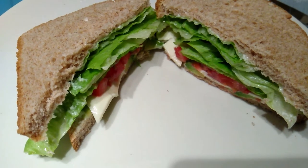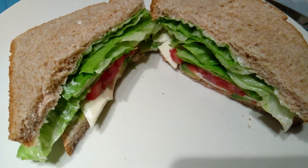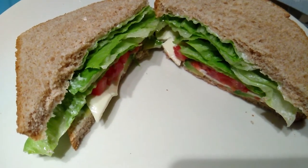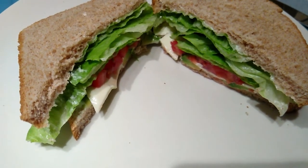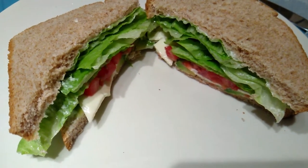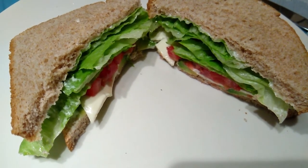Try it and let me know how you like it. Leave me a comment down below and let me know what's your favorite sandwich or what's your go-to sandwich when you're in a rush. This is pretty simple to make, easy, delicious, and it's also healthy — give or take how much mayonnaise you put on it.